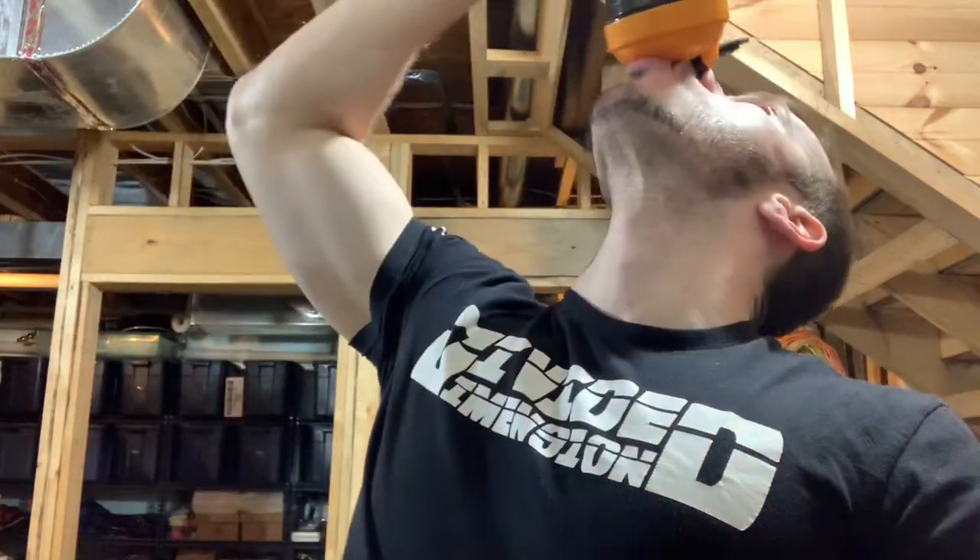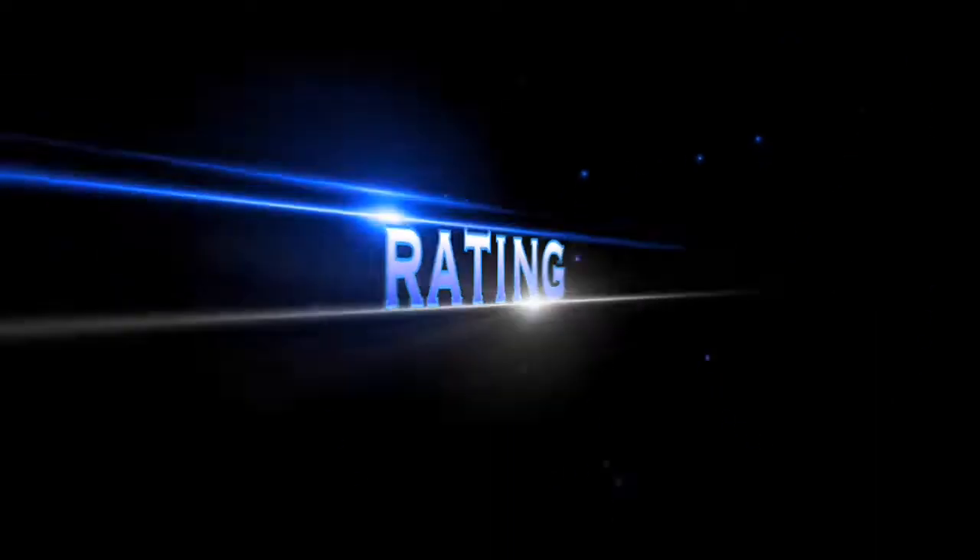Not bad at all. It's a very standard, clean, easy-to-drink protein. It's not going to knock your socks off on taste, but it's not bad. I'm going to give it a 7.5 — a very standard flavor, not bad by any means, pretty solid overall.